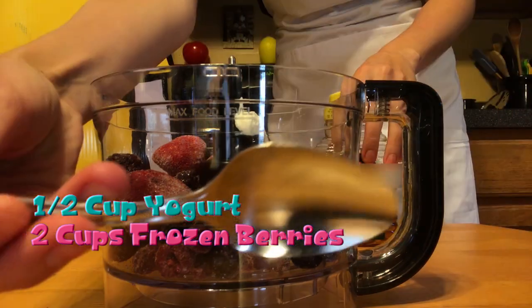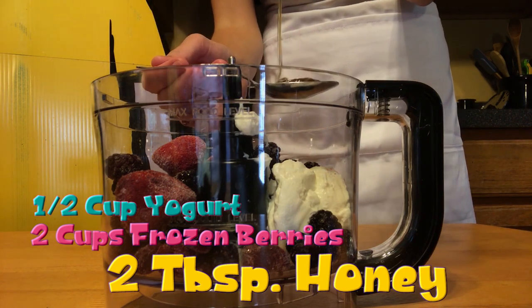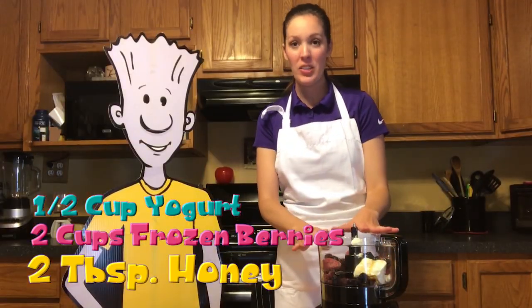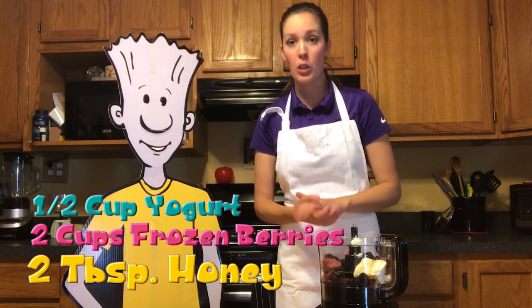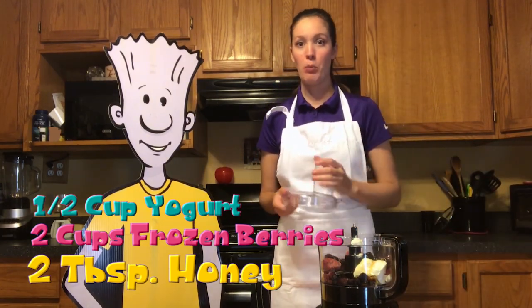Then we're going to take a big tablespoon — it looks like this — and measure two tablespoons of honey. Next we're going to blend it all together. It'll be about 30 to 60 seconds. Make sure that it's creamy and there are no lumps. Make sure that you put the lid on nice and secure, and then you're going to press blend.